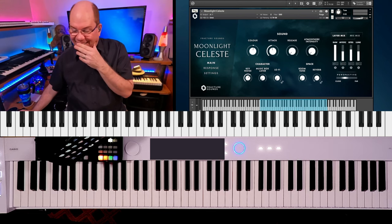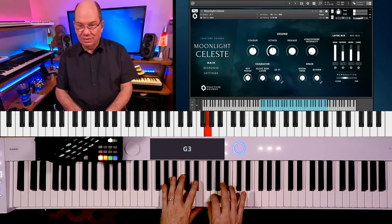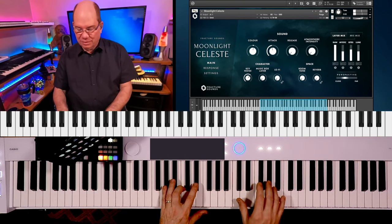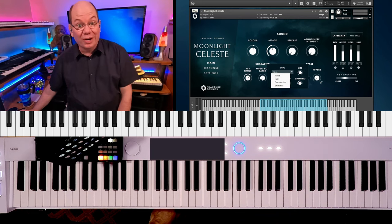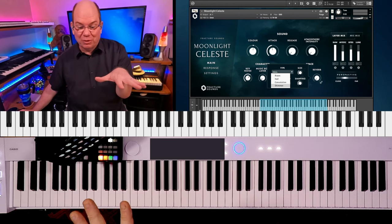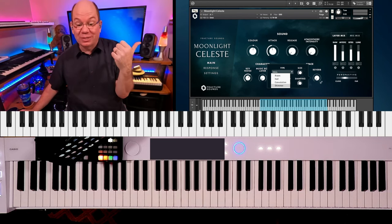It just sounds so beautiful. Now, that's just dry. And then we've got Reverb. Look at the Reverbs — they were just really smart, I think, because I was always adding Shimmer Verb to everything, and they gave it to us here.